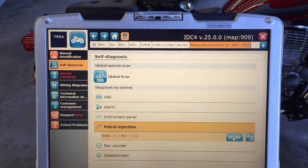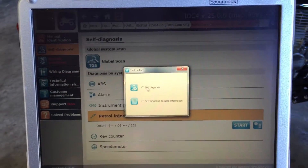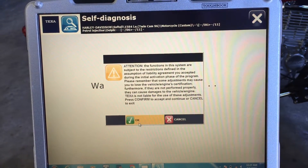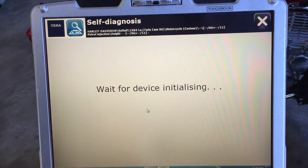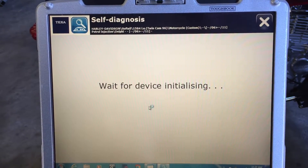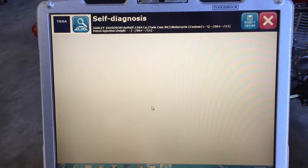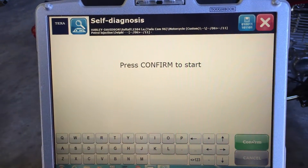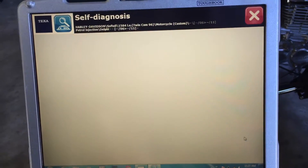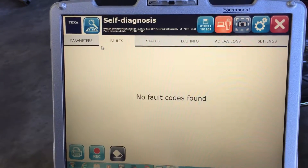We'll start out by doing a petrol injection scan just to pull up all the fault codes. Here you can see that it found no fault codes.